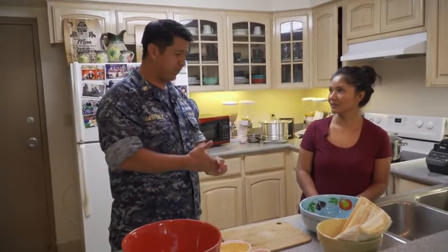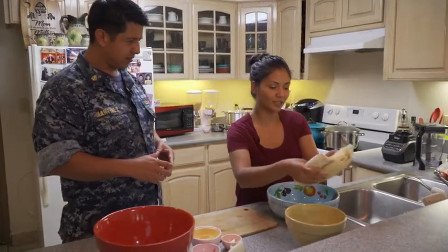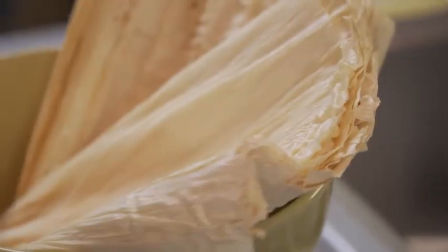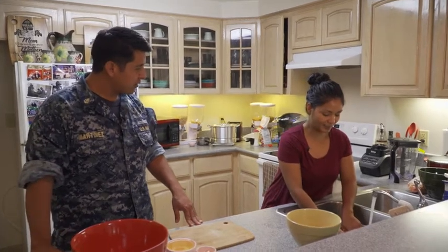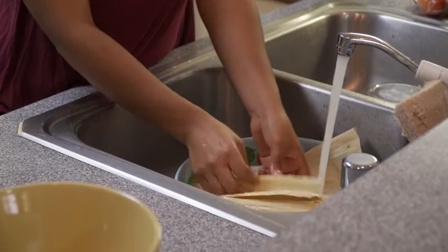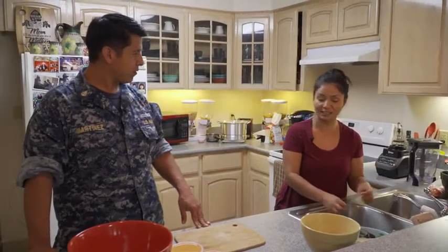Now we have the meat and the stuff ready. In the meantime, we can start putting our corn husks to soak in hot water for about 10 minutes. How hot is the water? Just as hot as you can get it on the tap. One tip: the hotter the water is, the faster they'll get soft.